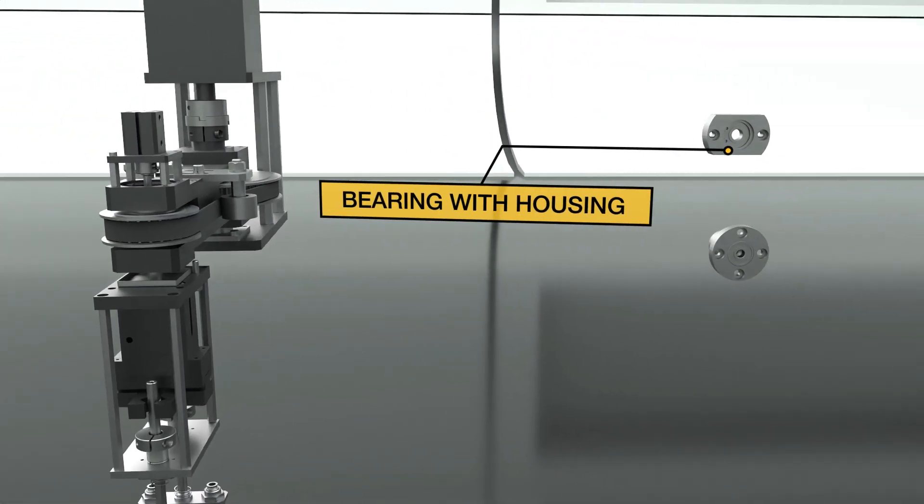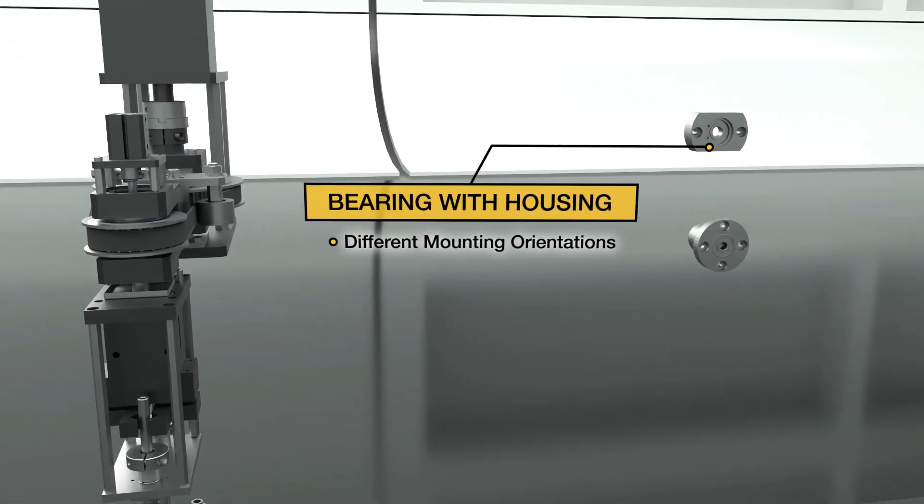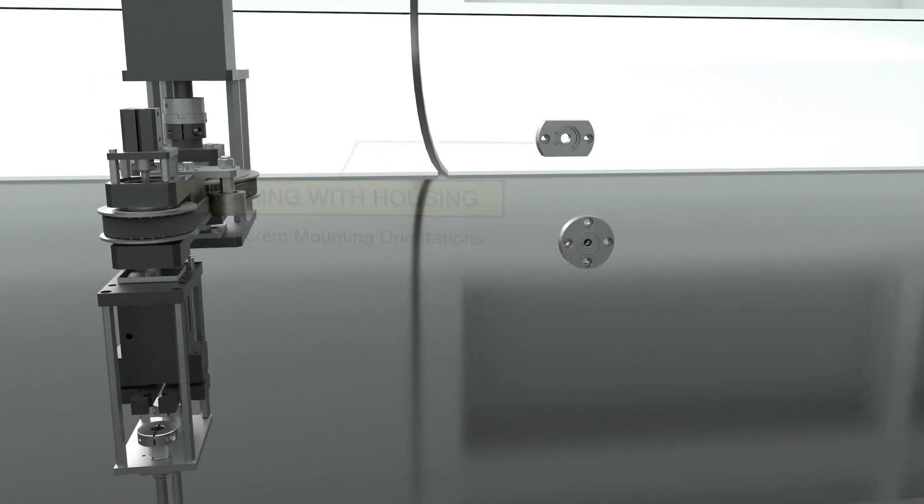Bearings with housing, featuring different mounting orientations, and many more.